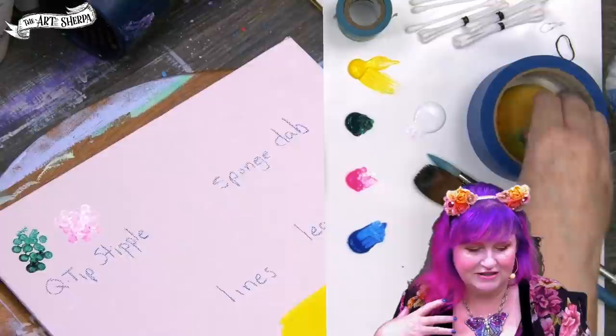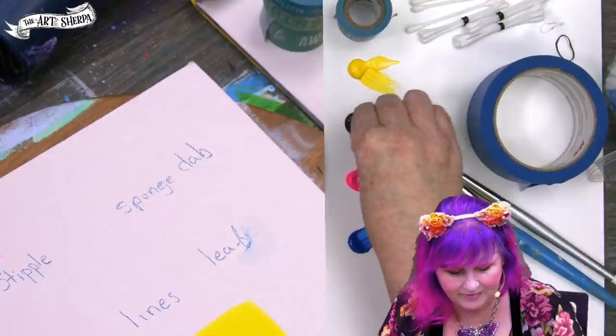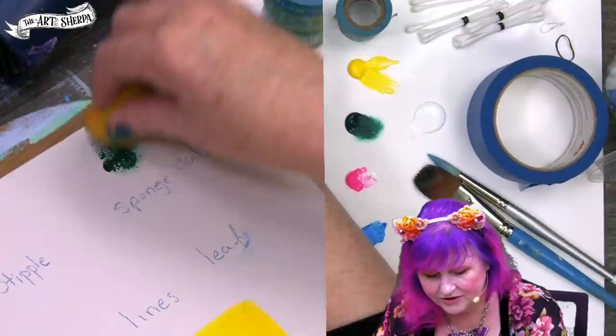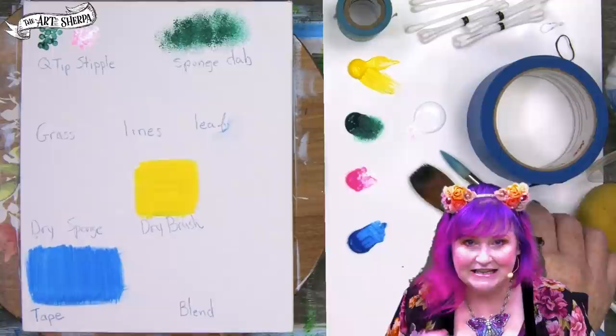The next non-traditional art technique I think every beginner needs to know is the sponge dab. This is great for leaves, clouds, flowers, and a variety of things. You take a craft sponge, tapping it up and down into paint, and then you do the same on your canvas. It will make a nice dispersed, uneven texture that can represent a variety of natural objects.